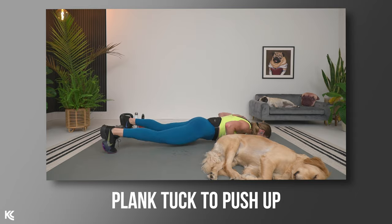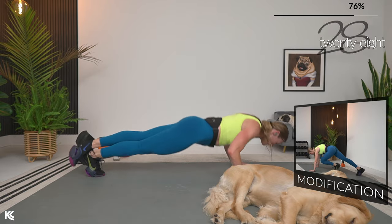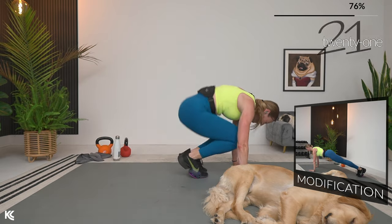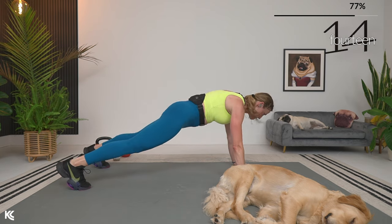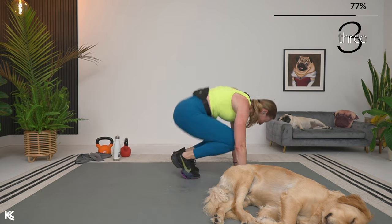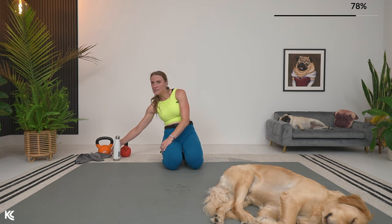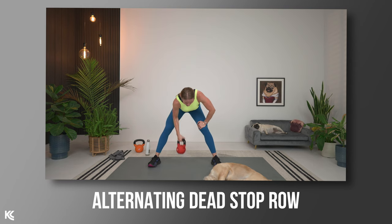Now plank tuck to push-up — power, strength, and speed all in this one. Get into plank, tuck the feet in, then push up. Take some impact out by marching the feet in for the modification. We repeat the dead stop row with rotation — back to hinging over, rotating that row, squeezing the shoulder blade around the spine. Wrists stay straight, exhale as you lift. Six sets left after this round.